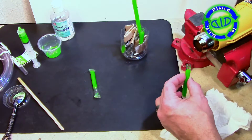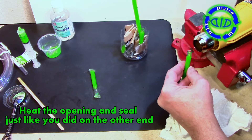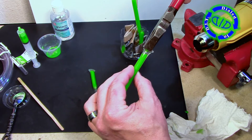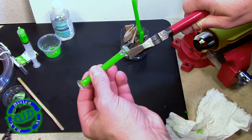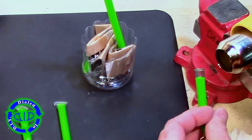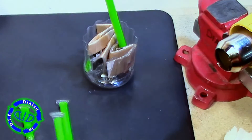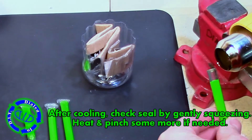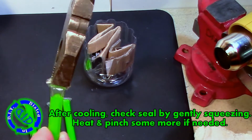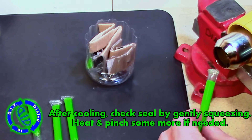Now that we have our glow sticks filled, we need to seal the opposite end to make sure the glow fluid stays inside. We're just going to repeat the process we did when we sealed up the first end. You can see as we're heating up the end that it starts to melt down and get a little thicker. You may see a little wisp of smoke come off when it's just about ready — that's how you know it's time to hit it with the pliers and make sure it's sealed. Once it's cooled, give it a gentle squeeze and make sure no liquid is trying to find its way out.